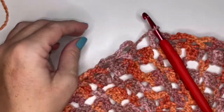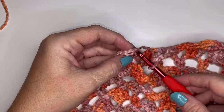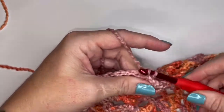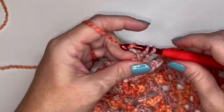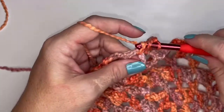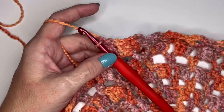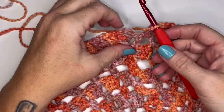Moving on to round twelve — this is going to be a bunch of double crochets, so an easy round. Slip stitch into the third chain of your chain four from the previous round — side and back bump — then slip stitch into the chain two space of the V-stitch. Chain one and put two double crochets in that V-stitch. Do two double crochets between each V-stitch and two double crochets in the chain two space of each V-stitch all the way around. At the end of round twelve, you should have 128 double crochets.